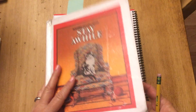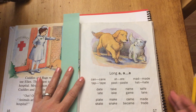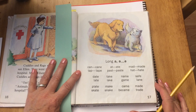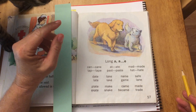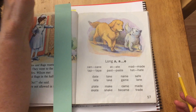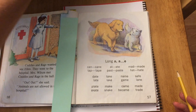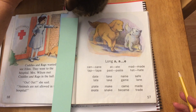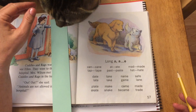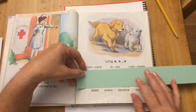All right, the next thing you're going to do is take your reader out and turn to page 17. We have a big word list here that we're going to read, and then we're going to make two sentences using some of the words. These are long A silent E words. Let's start and go along the top row.